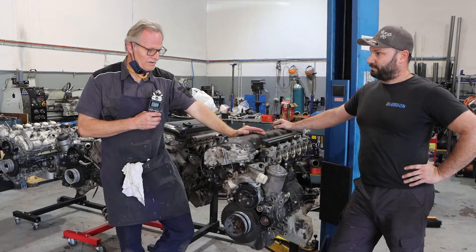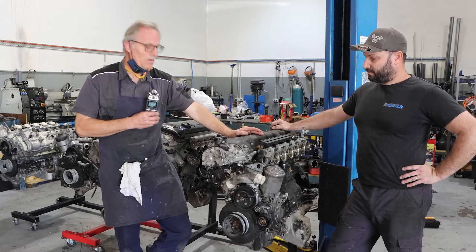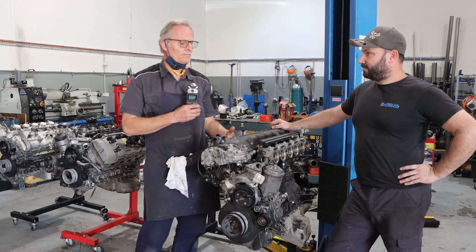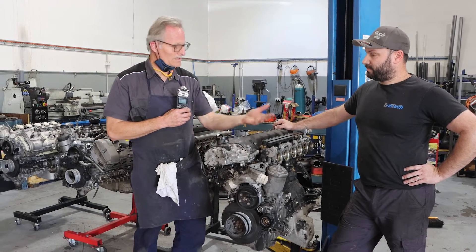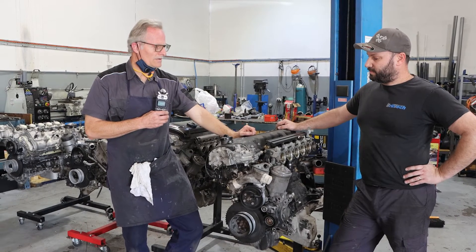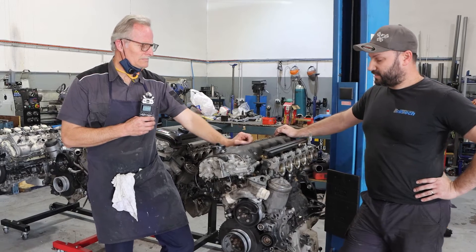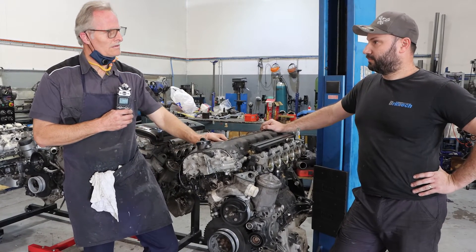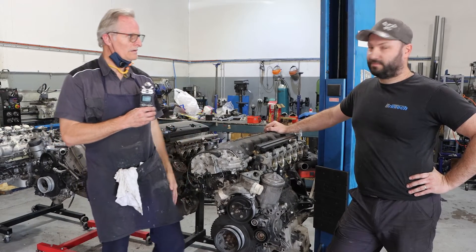Then basically it's just about doing an initial survey after the strip. So as you're stripping down, you're observing what you're doing. You might want to do a leak-down test if you think it might just be a cylinder head issue — that'll give you an idea, because during the leak-down test you'll see if it's leaking and where it's coming from: whether it's going past the rings, inlet or exhaust valves. It gives you a pinpoint as to where to pay attention initially. Once it's down, we'll measure everything, check everything visually, and that'll be our initial survey. Then from there we go and repair and rebuild.